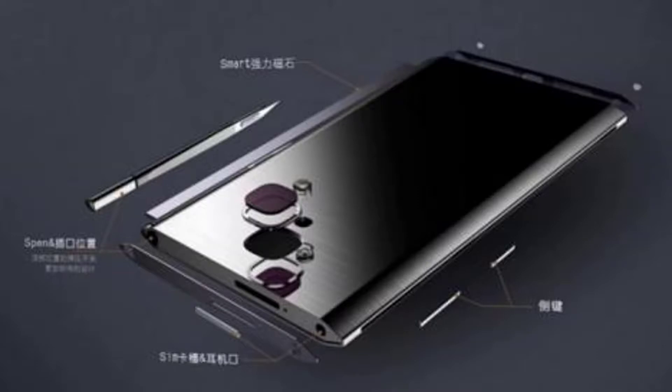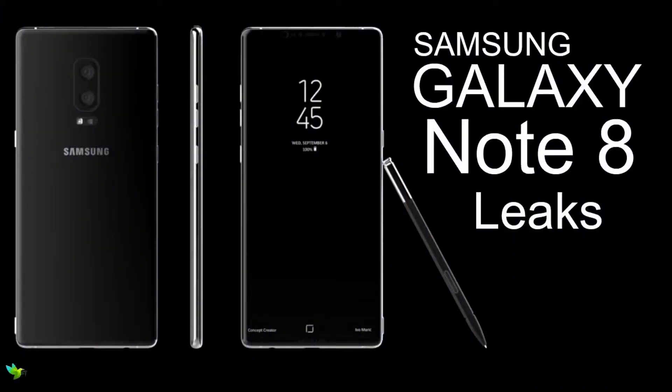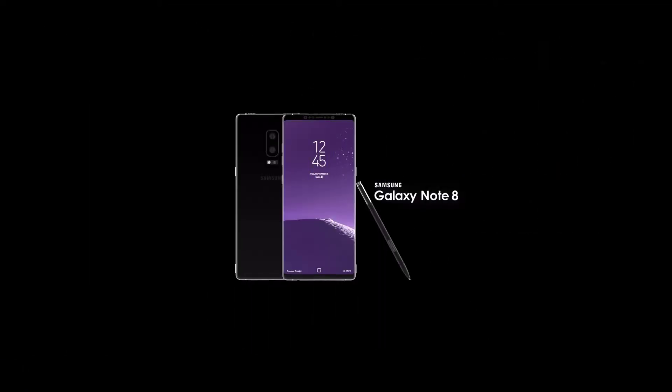Also available in 128 GB with 6 GB RAM. Primary camera is dual 13 MP with OIS, phase detection autofocus, dual LED dual-tone flash. Sensor size 1/2.3 inches, 1.55 micron pixel size. Features include geotagging, simultaneous 4K video and 9 MP image recording, touch focus, face and smile detection, auto HDR, and panorama.